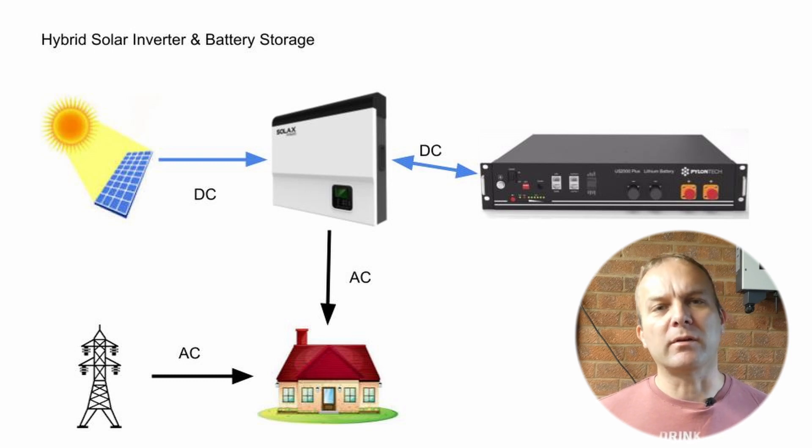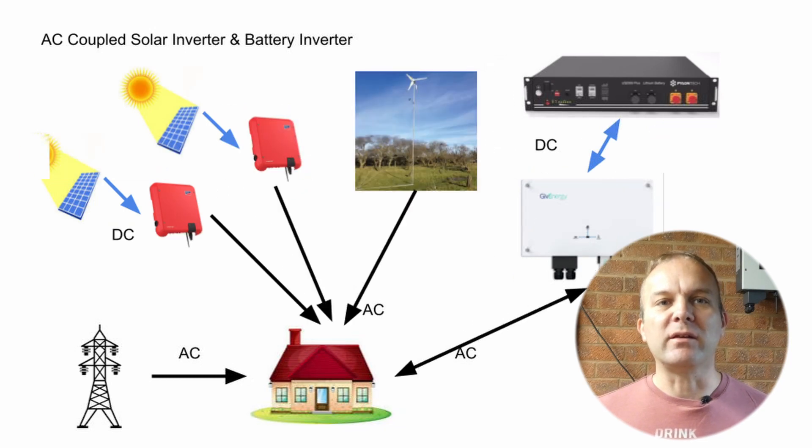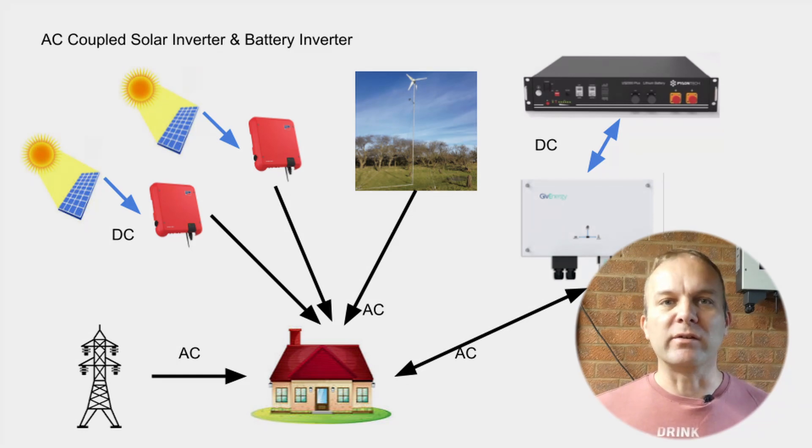The battery voltage can also be a bit higher, which again helps to reduce energy loss. One of the downsides is a single point of failure — if the inverter stops, both solar and battery storage are useless. In an AC-coupled system, two inverters are used, one for the solar and one for the battery. The downside is energy losses converting solar DC power into AC and then back to DC to charge the battery. A positive, however, is the ability to have multiple solar systems feeding a single battery, or even other forms of energy generation like a wind turbine.